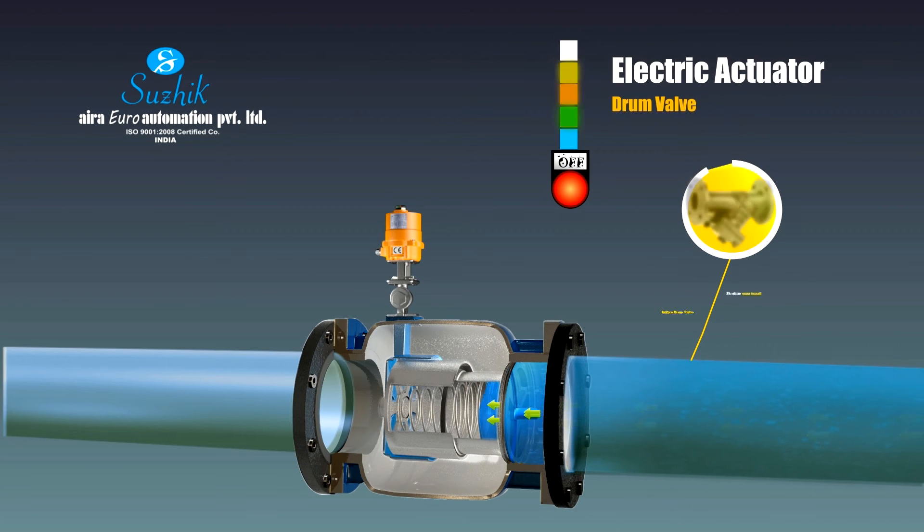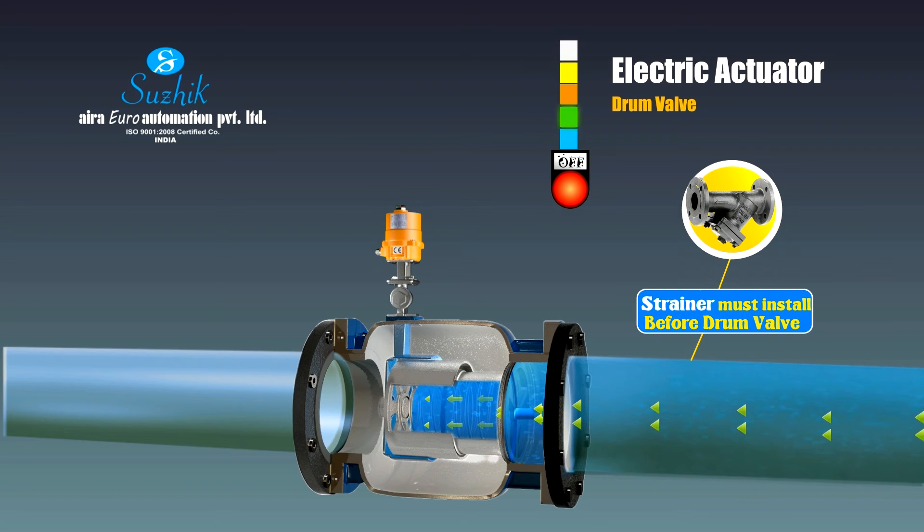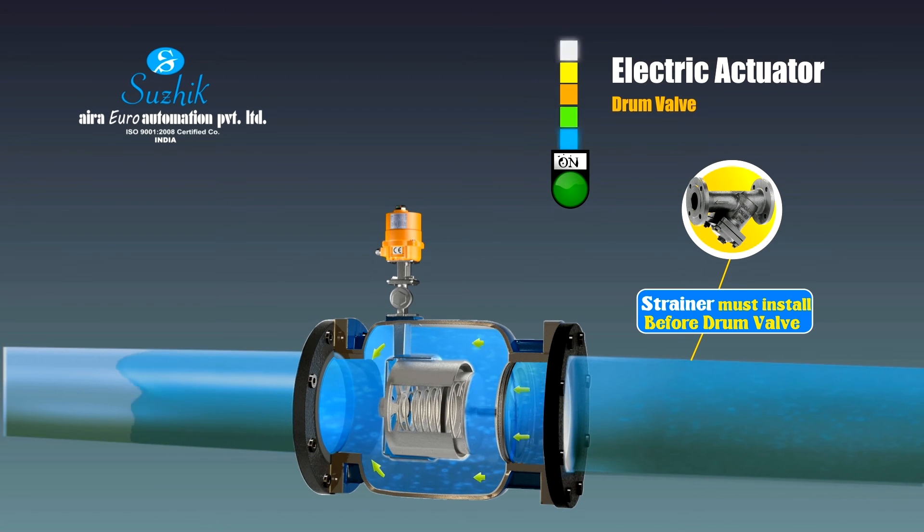Electric operated drum valve: this motorized drum type control valve can be used as an isolating valve and also for flow controlling applications. A special design Namur style ball valve is mounted on the main valve and coupled with an electrical actuator for operation. Its simple technique and heavy-duty design give it a unique stance against other control valves.